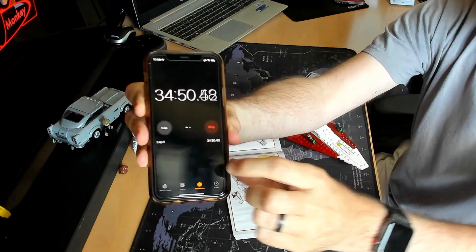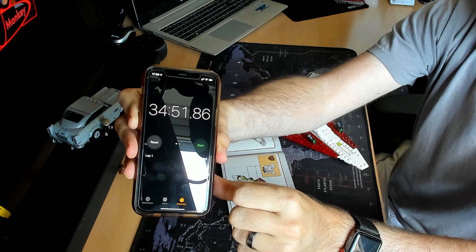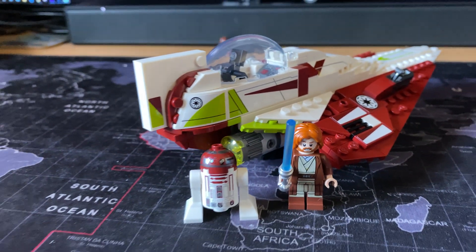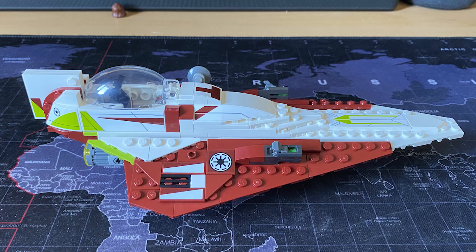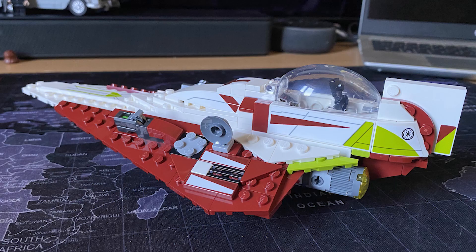It took me 35 minutes — 10 minutes less than the DB5 in the background. So it was more money for a shorter build and not as good a model. I'm only going to give this three stars. It's not the best Star Wars model I've got, not the most enjoyable of builds, and a bit bland, to be totally honest.